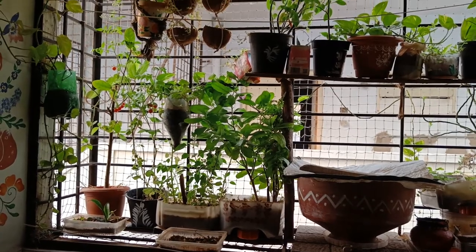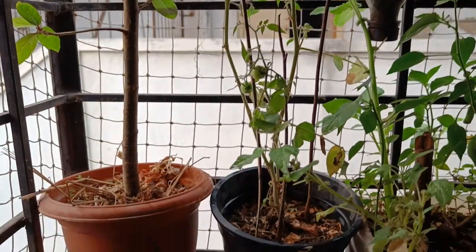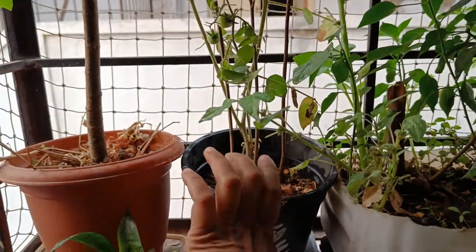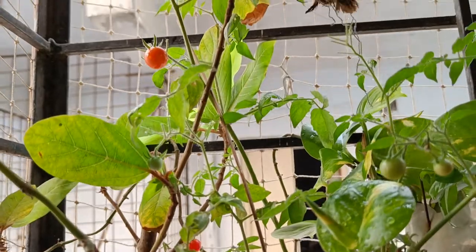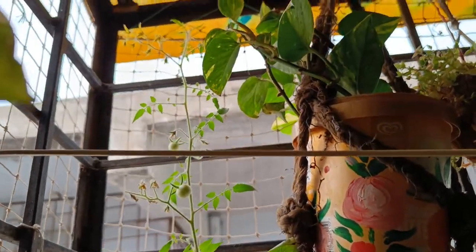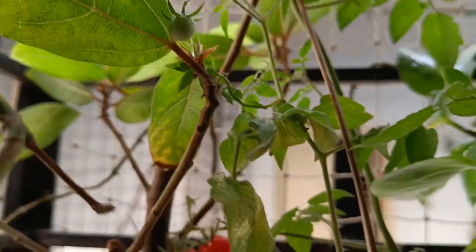These are my small wash area plants. Let's see the beautiful cherry tomatoes. See how my cherry tomato plant was growing in a small pot. See how long it was and see how many tomatoes are there. See how fresh those are.